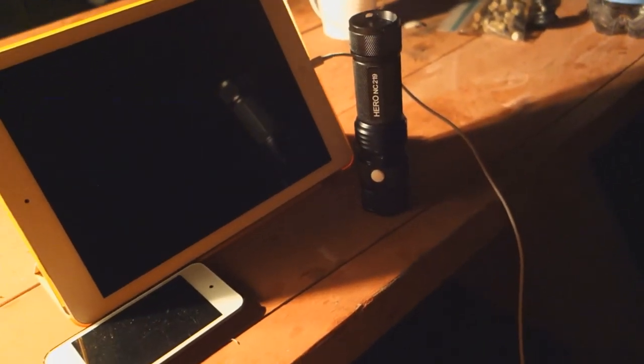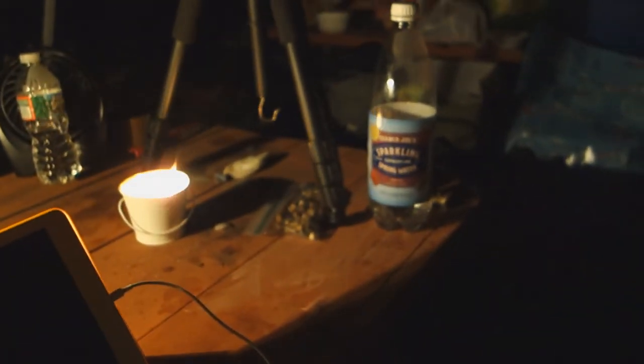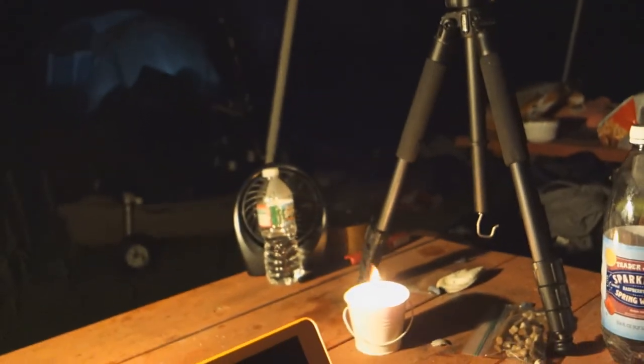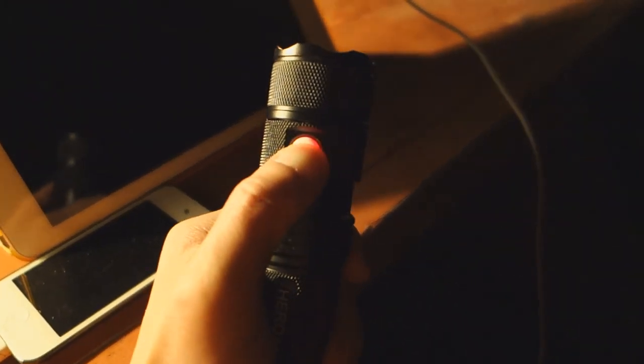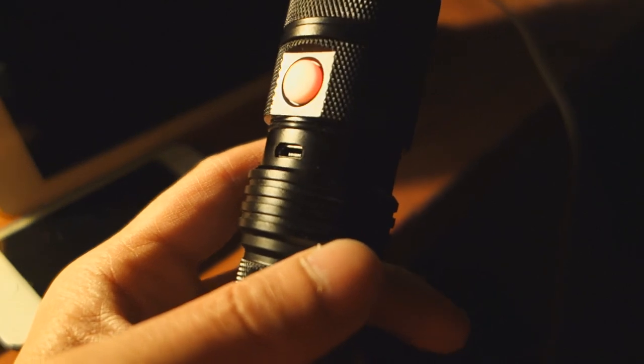It's the final day of our camping trip and I want to show off the charging aspect of the PowerTac Hero. To engage charging mode, simply press and hold with the light off — when you see the red light turn on, it is ready for charging. The micro USB port on this side is for charging the 26650 cell itself, and the USB port is to charge your devices. I'm going to do my best to get that plugged in while filming by hand.